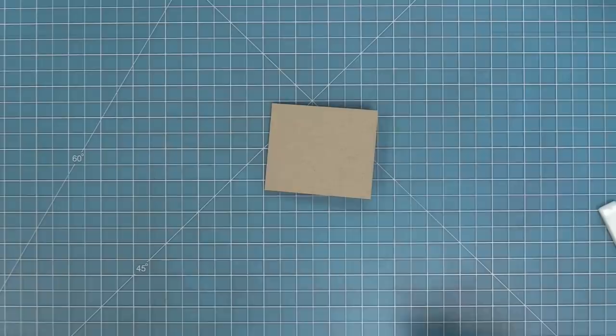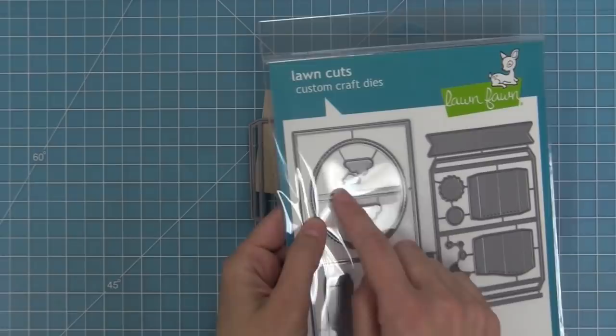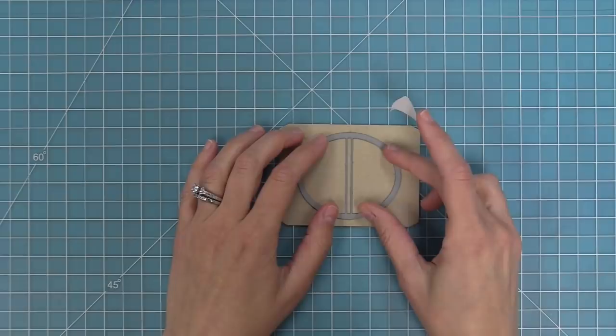Next we've cut the center picture window card piece. The die has three score lines, and we're going to line up the middle score line with the oval-shaped window. The oval has two small metal pieces in the center — those don't come off; they're a guide to help center the window in the card. Take that die, look through those two metal lines in the middle, and put the score line right in the center of those two metal pieces.